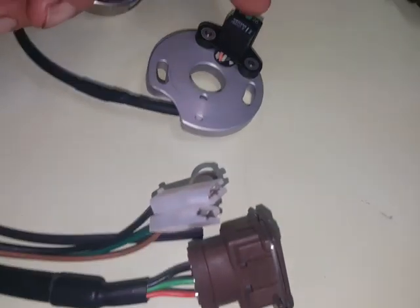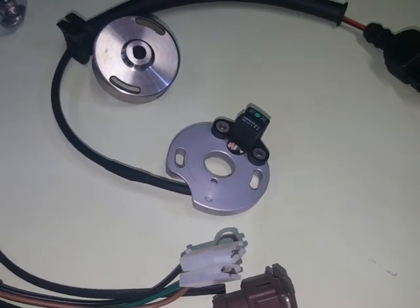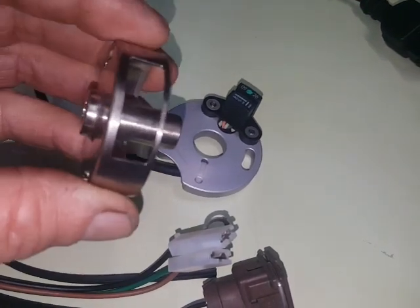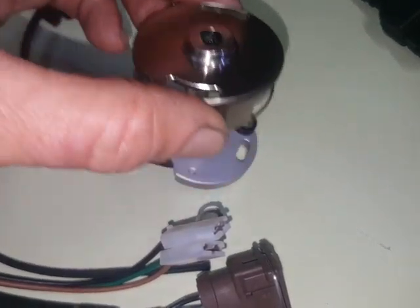Here is the Hall Effect trigger. That replaces the points. It's actually just an electronic air switch, just the same way as the points are, but it has no moving parts. And this thing here is the shutter, and you can see cut out of it are little slots. Now as that sits down into there,